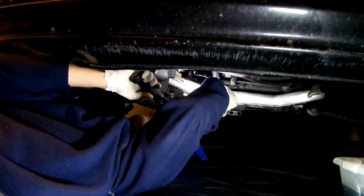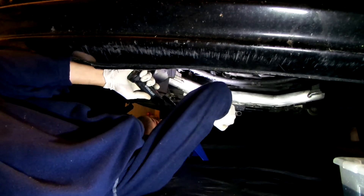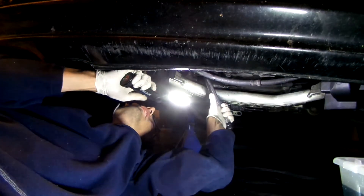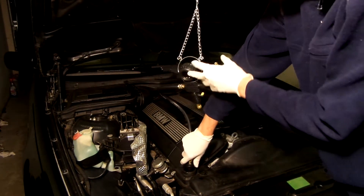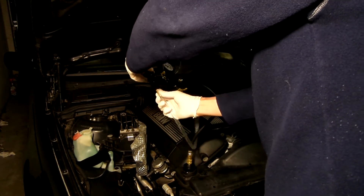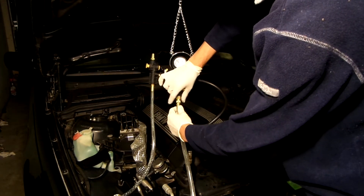If you succeed in getting the torque wrench in there, tighten the bolt to 25 Nm. Since I have a compressor, I will use the vacuum method to fill the coolant. The setup looks complicated, but after 2 hours of searching for the instructions, I was able to connect all the hoses in the right place.